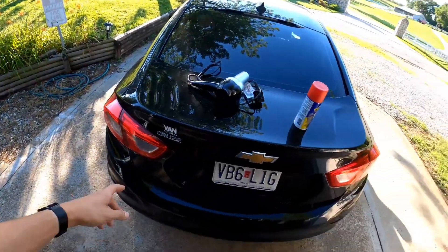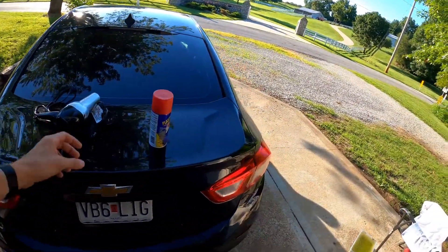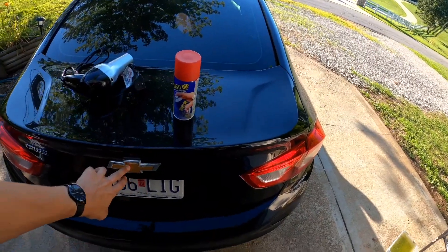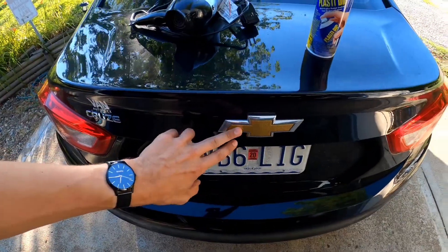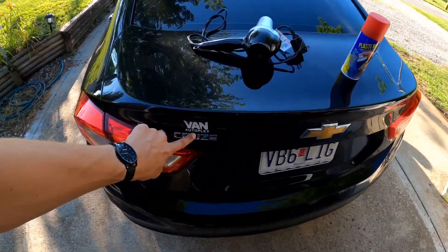We have Mikayla's car - her Cruze. We're gonna attempt to spray her bow ties with this red plasti-dip and also the Cruze emblem.